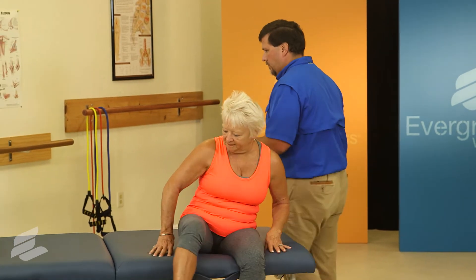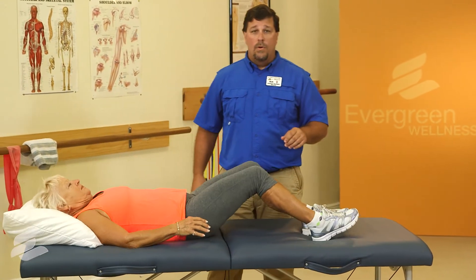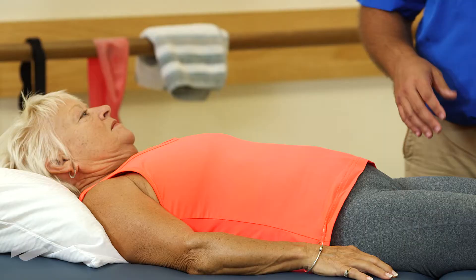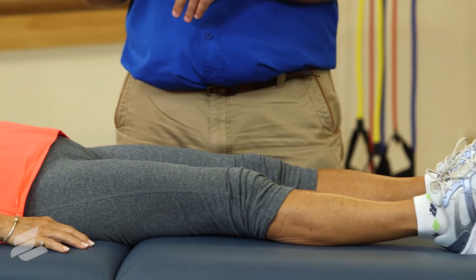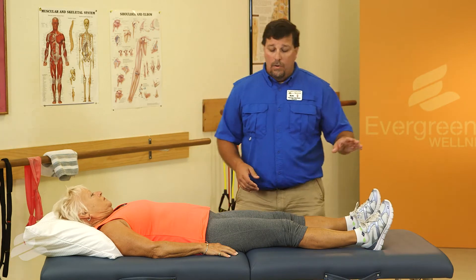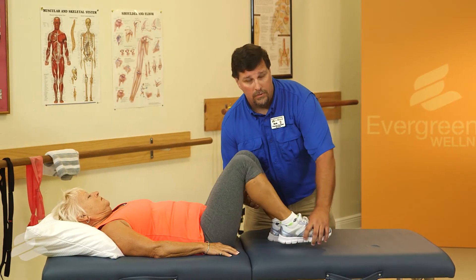Rosie, please lie down. Rosie's going to start by keeping her legs flat on the surface. Now, at home you're not going to have a table, so you may want to do this either on your bed or on the floor. If you choose to do it on the floor, you'll want to use a yoga mat or some other form of padding to make it more comfortable. Rosie's going to lift her knees, placing her feet flat on the table or the surface.